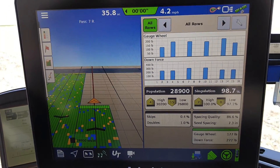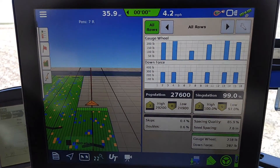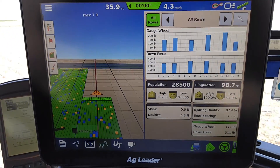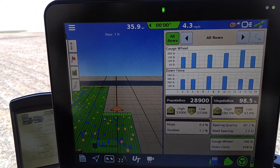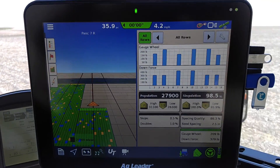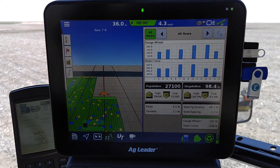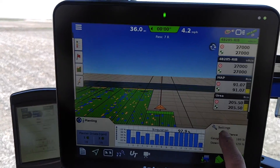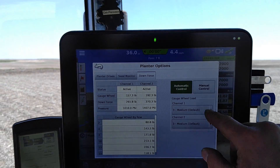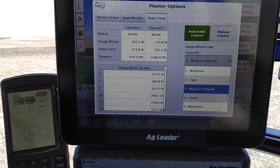Without having to check different spots of the field for what we need for down pressure, we'd be checking all sorts of different areas across the field. Right there you can see the benefits of using a hydraulic downforce system by EagleLeader. The algorithms are all built in — very simple to operate. You get a few different selection choices: gauge wheel load on what you want — minimum light, medium, heavy, and max.